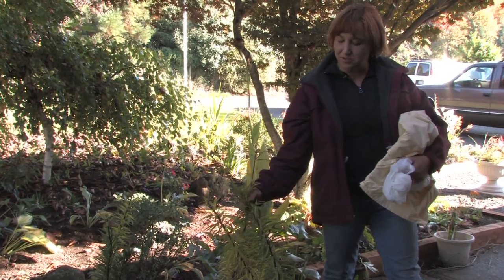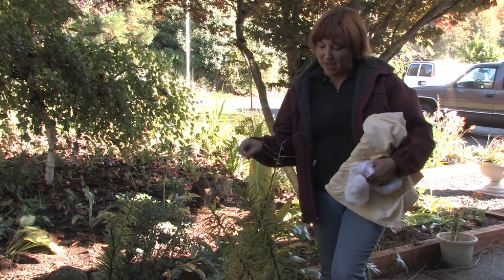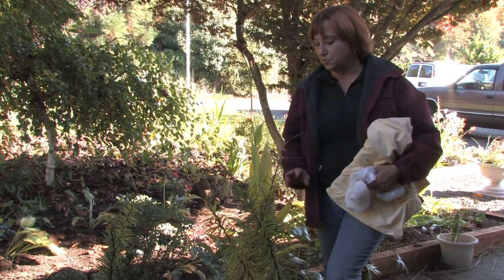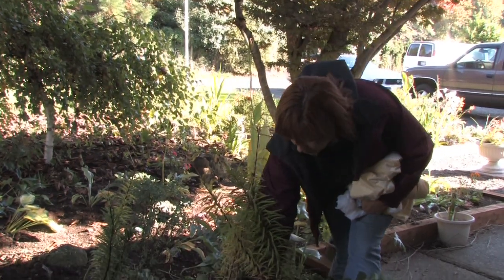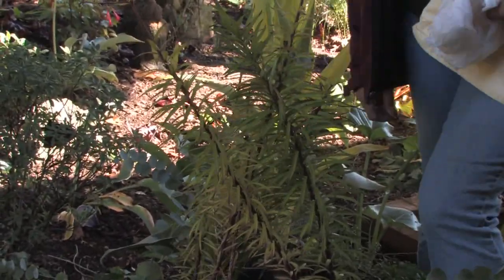The first thing you should do at the end of the fall season is let your plants die back. When they've turned brown completely, just chop them down to the ground. These are still kind of green so I'm going to leave them for just a little bit longer.